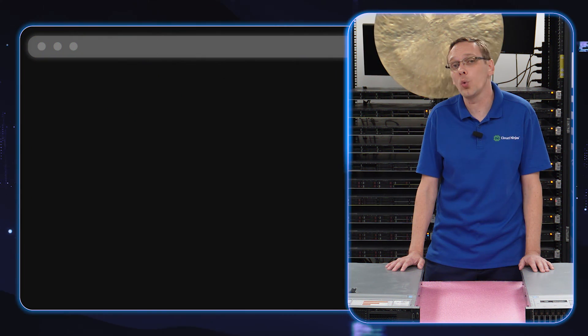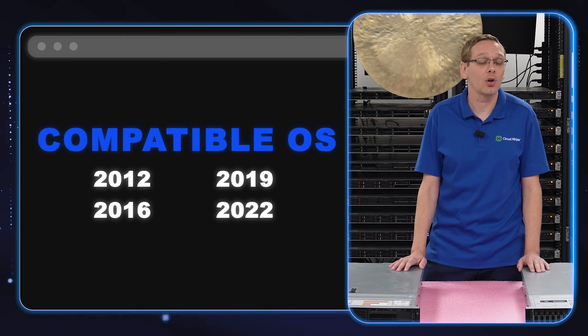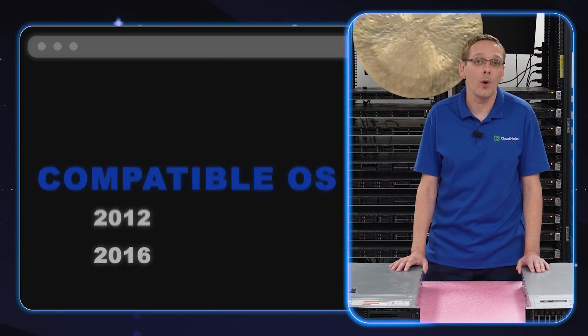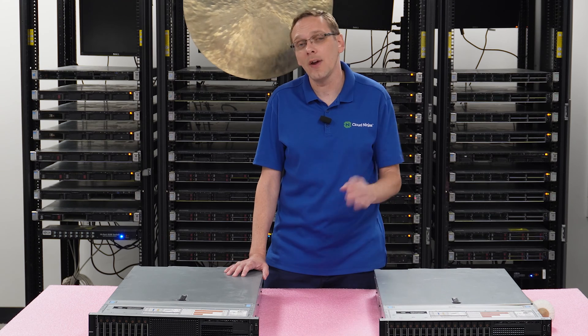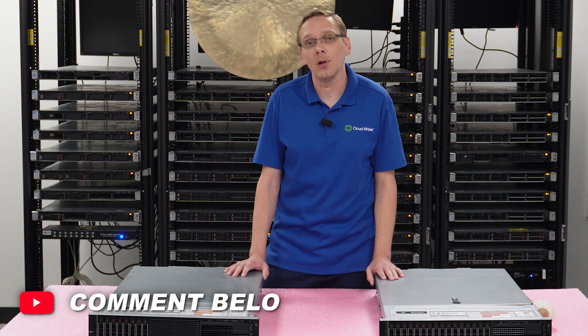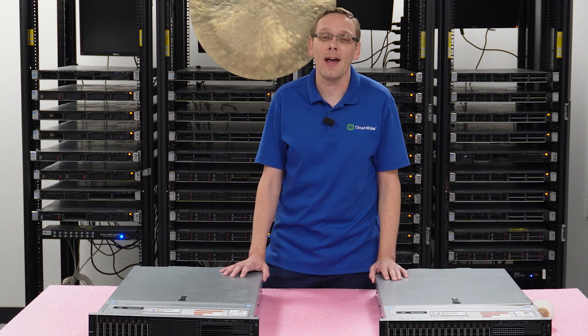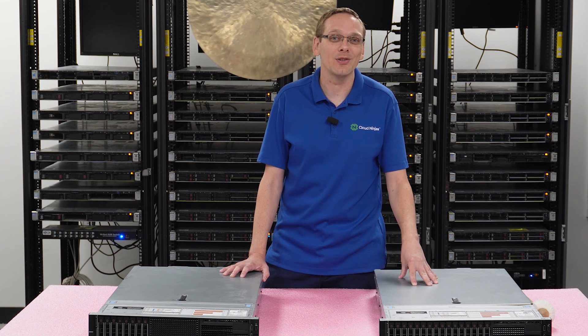Your current compatible Windows Server operating systems are 2012, 2016, 2019, and 2022. If a new version comes out in the future, drop a comment down below just to keep this video up to date and let viewers know what is compatible. Now we'll show you how to actually install it locally onto your server.